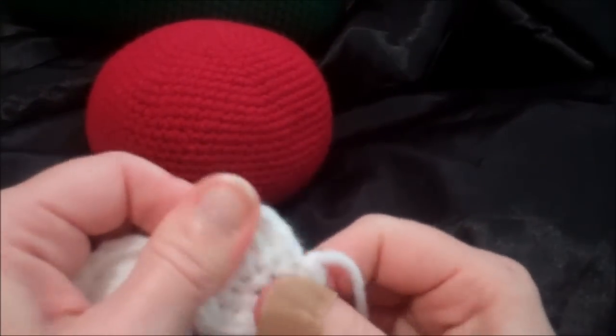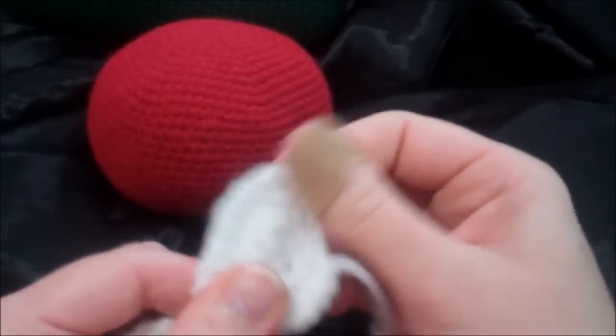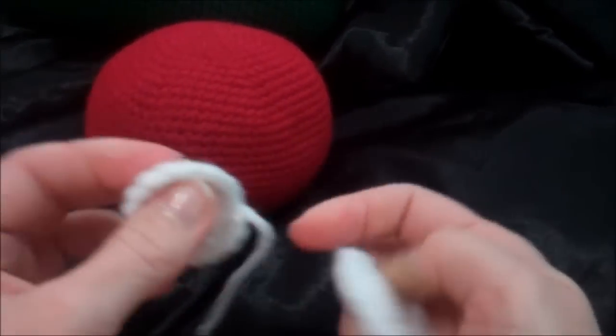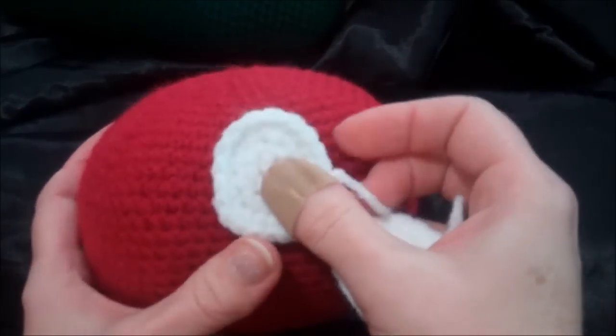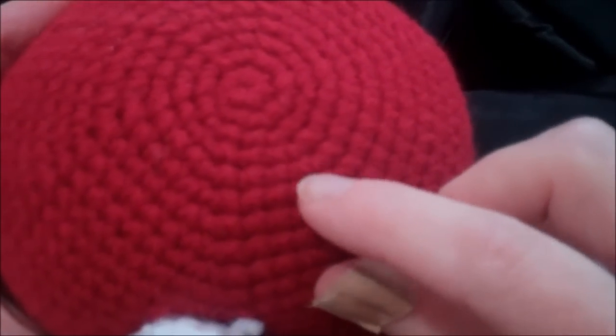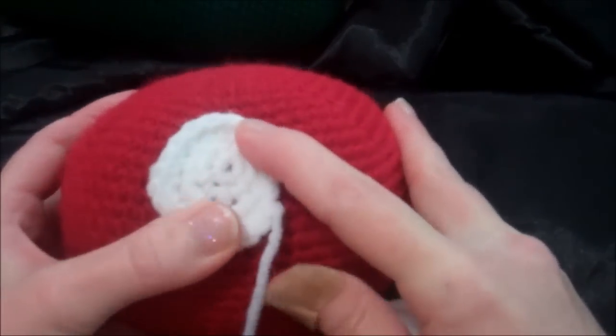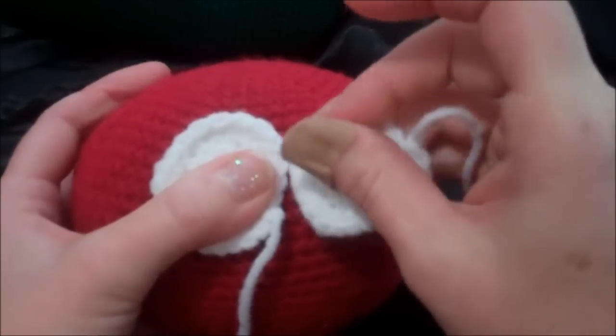Now we're ready to put the eyes on. I'm just going to stretch it out a little bit with my fingers so I get the right shape that I want. We're going to place these a little bit on the high side — about nine rings down. So, one, two, three, four, five, six, seven, eight, nine. Just underneath that ninth ring, place the eye.